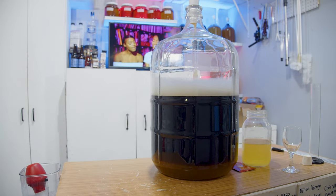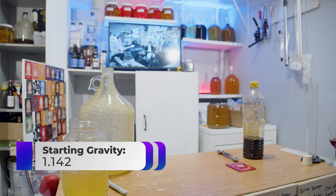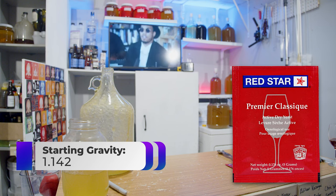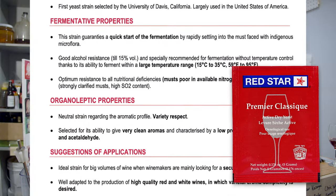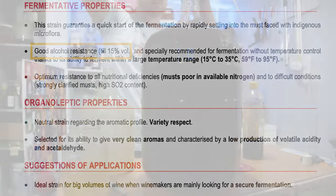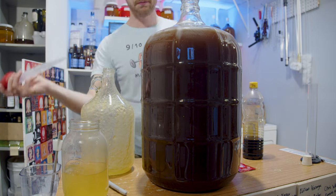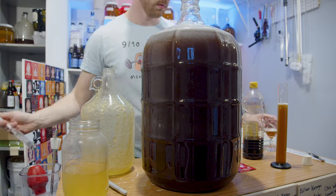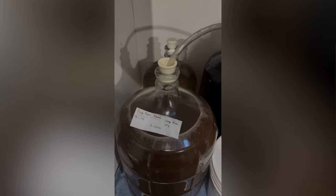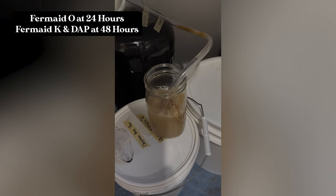The starting gravity for this mead was pretty high at 1.142. The Red Star Classic, which is a solid wine yeast for reds and whites, often ferments up to about 15% ABV. I started this brew at such a high gravity hoping I would end up with some residual sweetness — and spoilers, I didn't even get close to fermenting through everything. I added my nutrients at the correct time on a semi-staggered nutrient schedule and let this thing start fermenting.